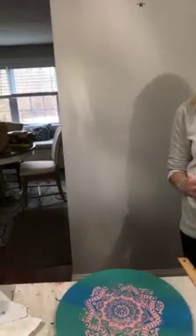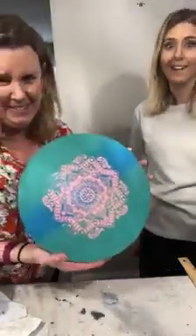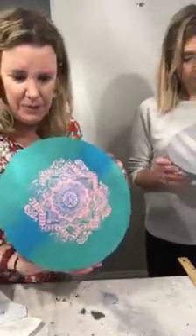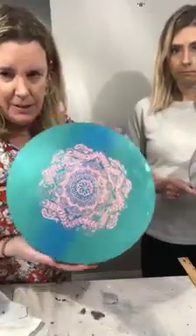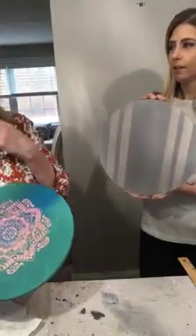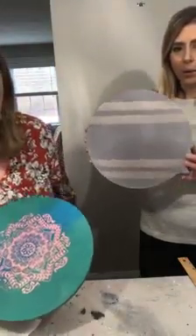Does anyone have any questions before we sign off — about the products or techniques, anything at all? Let's just show them again. So here is the blended piece for the risers, and this is the grain sack stripe with a whitewash.